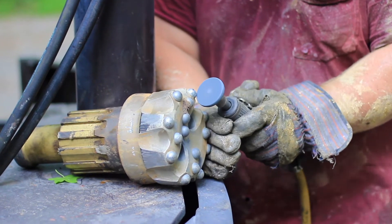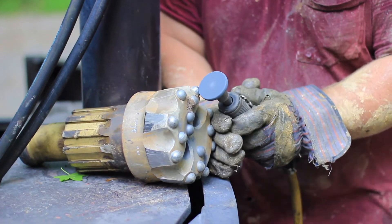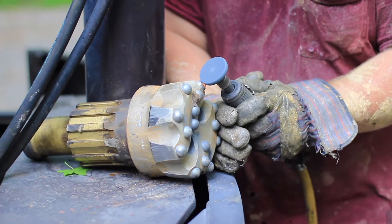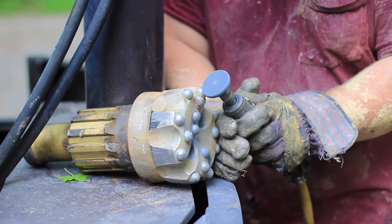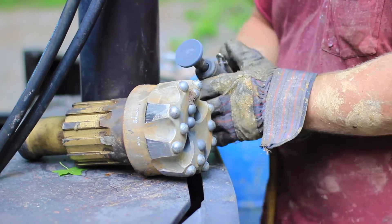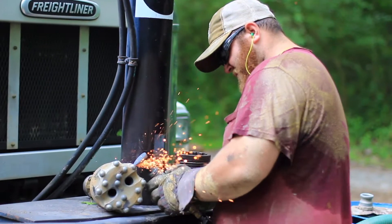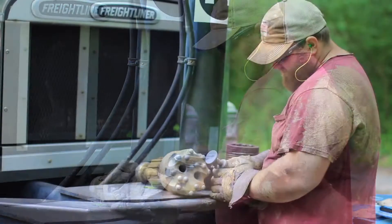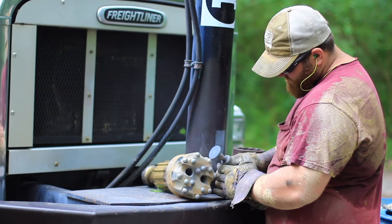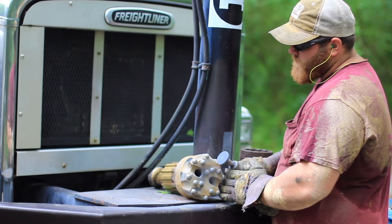Here's a better picture of the bit — Josh is actually sharpening this one up. It's a pretty simple design: carbide buttons on the bottom with some grooves on the side of the bit to allow rock cuttings to come up past the hammer and out the hole. The two holes you see in the bottom are where the air and water come from the drill rig to help operate the hammer and push the rock cuttings out of the hole. And that's pretty much all there is to know about the drill bits we use.